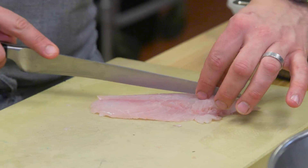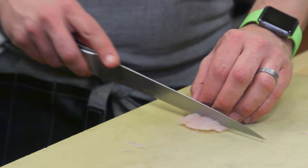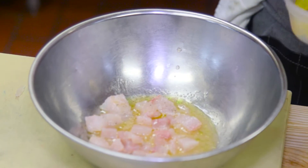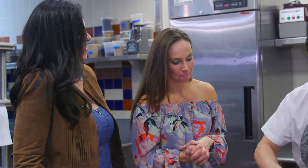Medium-sized dice, but you can do large and small. You can make planks, sashimi style, whatever you're in the mood for. He's also throwing in some cucumbers, some jalapeño, and some kumquats. Kumquats — yeah!